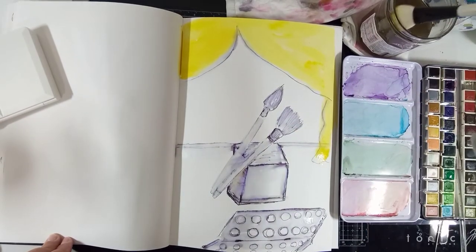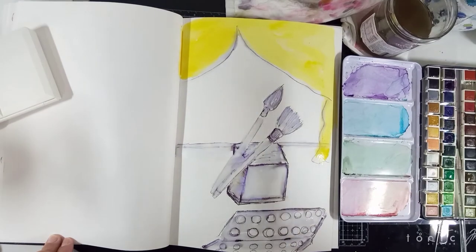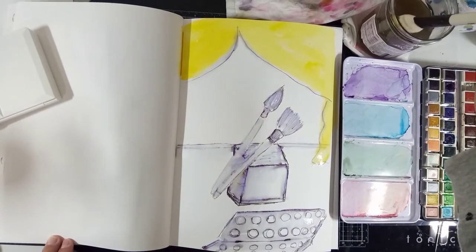As long as you're happy with the color choice and you're having fun — enjoy your time.